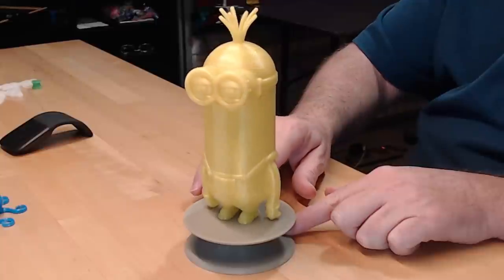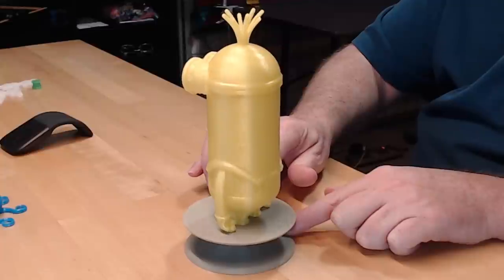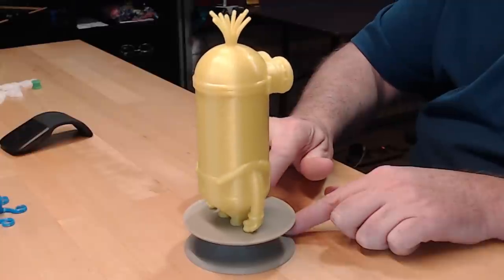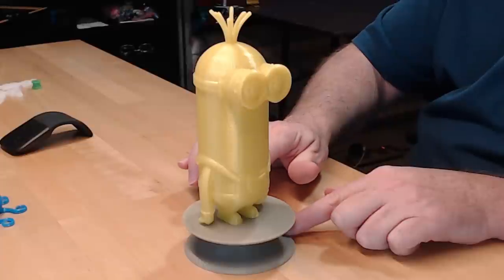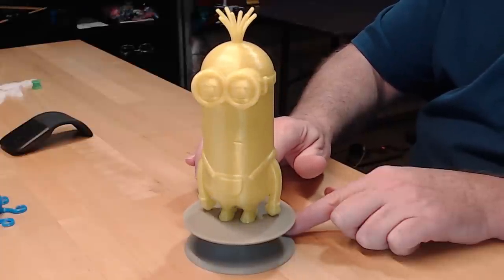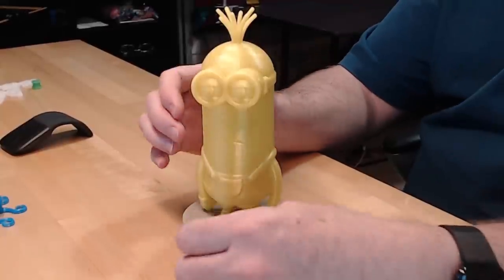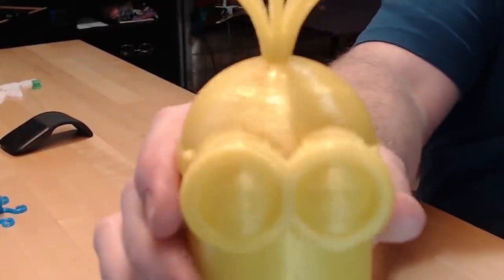The minion was printed on the Mark III with MakerGeek's PETG Crystal Yellow, 0.2mm layer height, and I think it was a standard 20% infill. Standard Slic3r Prusa Edition. Turned out pretty good — I was happy. The only supports were up underneath.